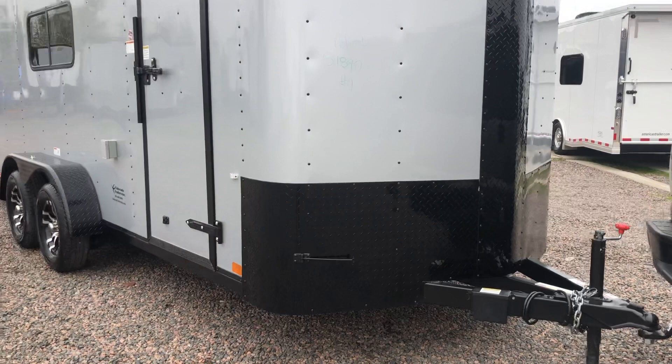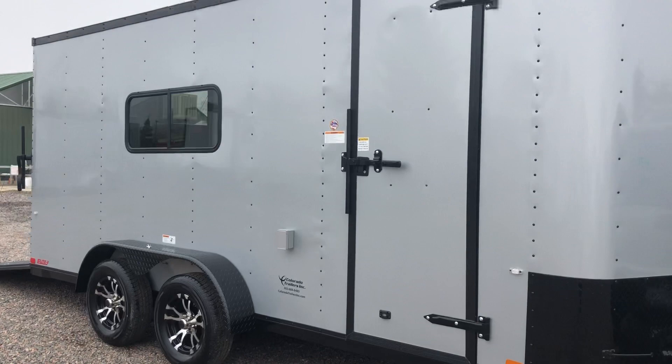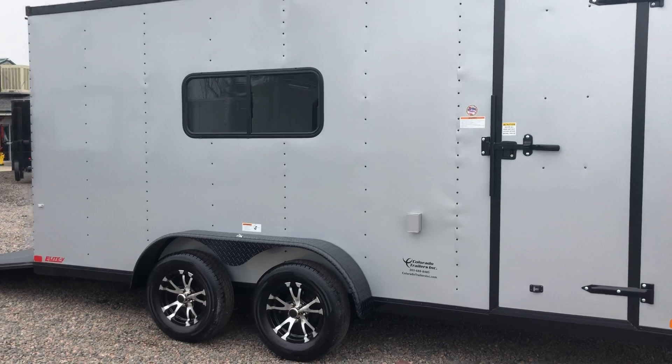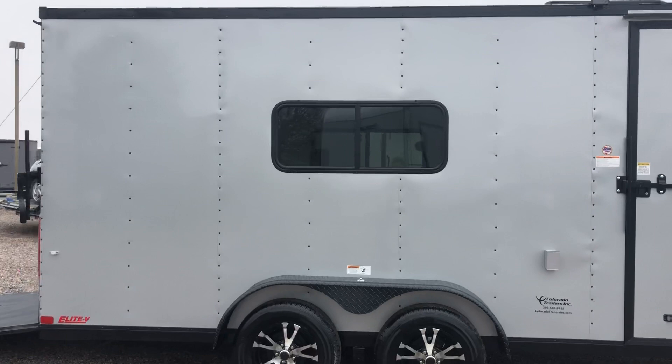Your side door does have double locks with the RV lock and cam bar. This one is equipped with power as well, so that box you see right there is for your exterior GFI outlet. You do have an LED spotlight off this side of the trailer, so you'll have some good light. And then two 3500-pound axles — you do have aluminum wheels, brakes on all fours, black diamond plate fender, and it's also equipped with windows.